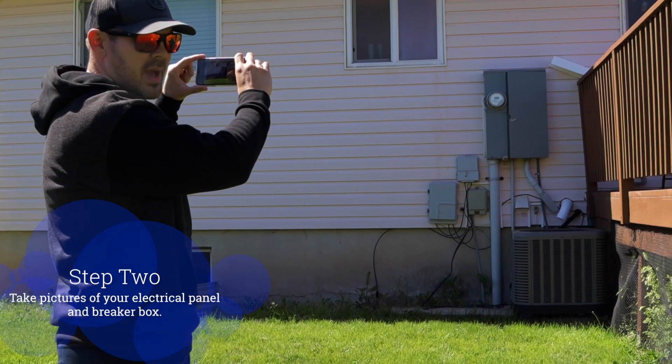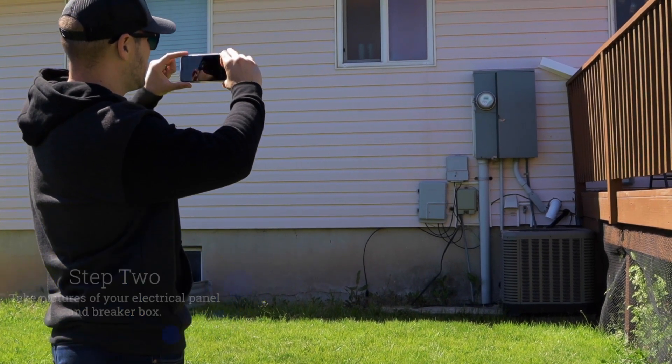We need to make sure we locate where the main service panel is. Make sure you're about 10 to 15 feet back from the main service panel so we can see if there's any obstructions. Then it's time to open up the electrical panel — this is one of the most important parts of the site survey.